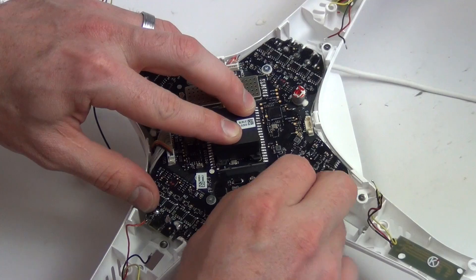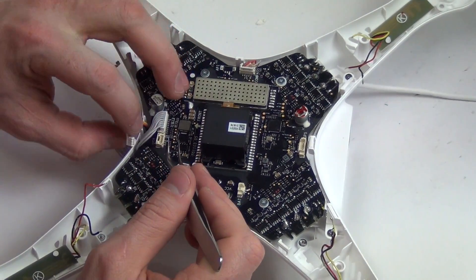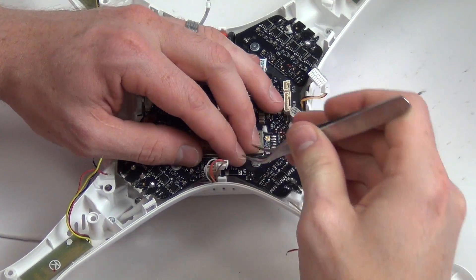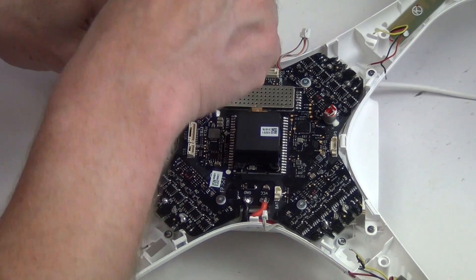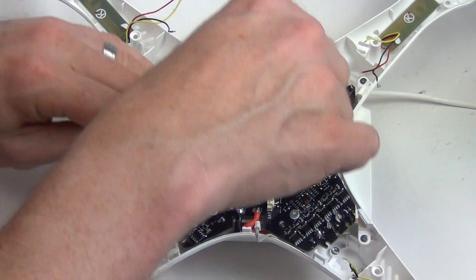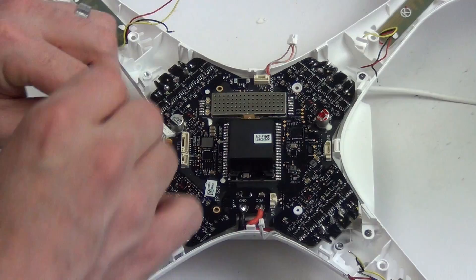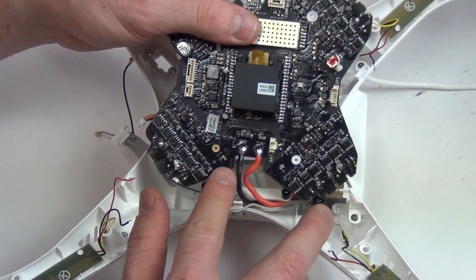Now unplug the remaining cables from the center board. Remove the four T8 screws from the center board. The center board is now free except for the battery power wires, which will need to be desoldered. The board will then be free.